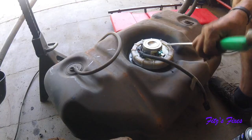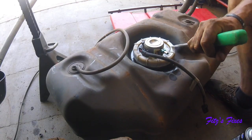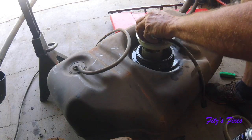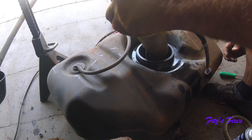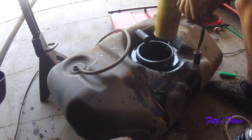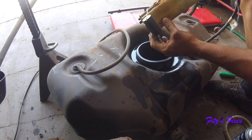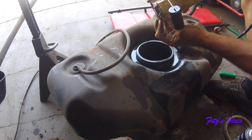This big ring just comes off. This is the fuel pump filter assembly. Here's your fuel gauge - full and empty. And inside here is the pump and everything. I just got to clean this thing up real good and get a new one.